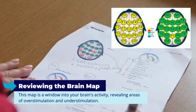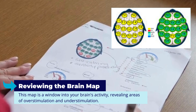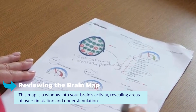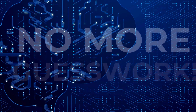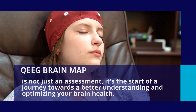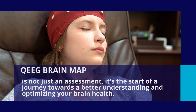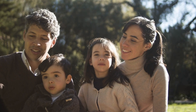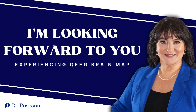In reviewing the brain map, I integrate all my years of clinical experience to interpret those patterns and guide you to an understanding of your brain's functioning. This map is a window into your brain's activity, revealing areas of overstimulation and understimulation — telling us exactly what areas are working or not. It eliminates the guesswork of diagnosis. With precise diagnostic information, I can direct you to the most effective treatment based on your individual brain patterns and needs. A QEEG brain map is not just an assessment — it's the start of a journey towards better understanding and optimizing your brain health. I hope this was enlightening, and I'm looking forward to you experiencing a QEEG brain map.